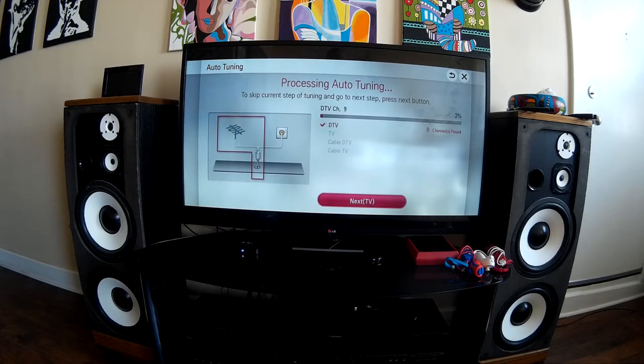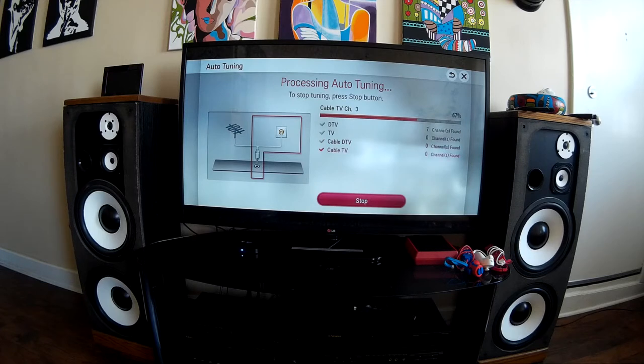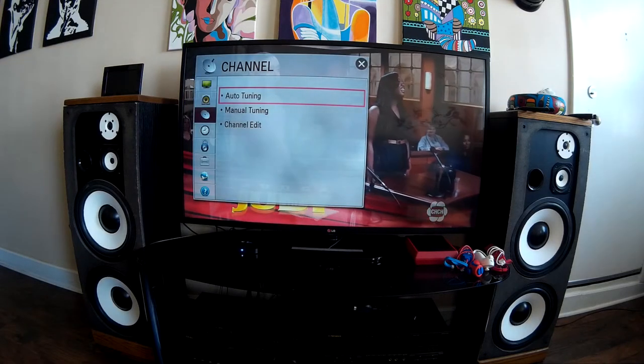We'll see how many I get with DTV. Come on, give me more than five. We're at four... seven — whoa, here we go! We're only at fifteen percent and should be able to get more than seven. We stopped at seven. Let's try changing how it's wired up and see if that helps — I want more than seven.